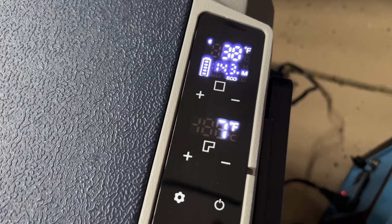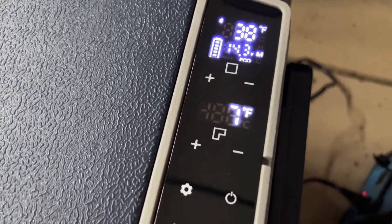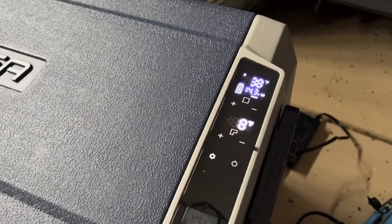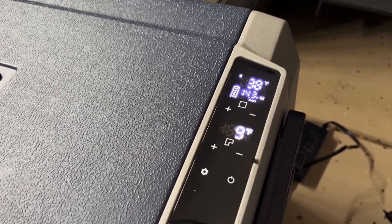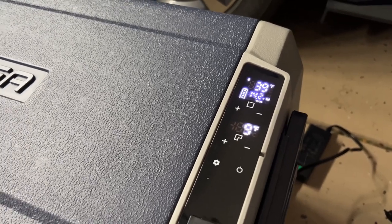About 35 minutes after we hooked it up, we've gotten down to our target temperature ranges. Keep in mind that ambient temperatures are going to impact that — if it's 100 degrees versus 30 degrees outside, it'll affect how quickly it gets there. But estimate around 30 to 35 minutes to reach your target temperatures.